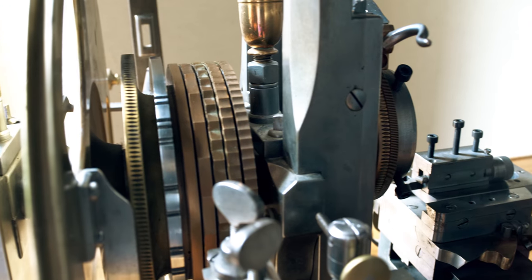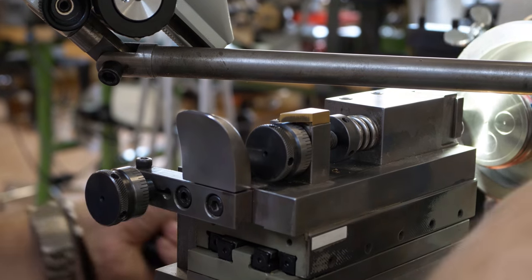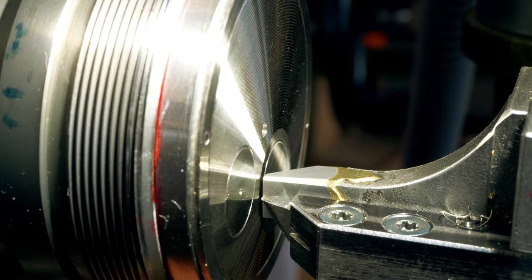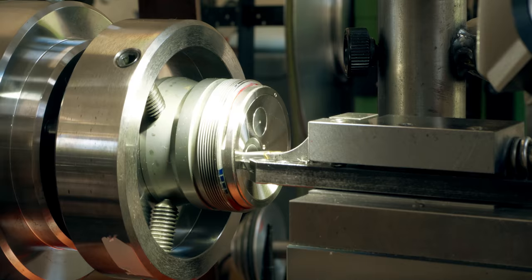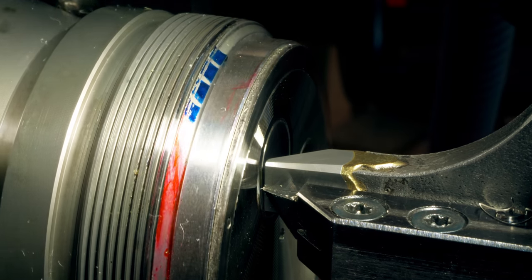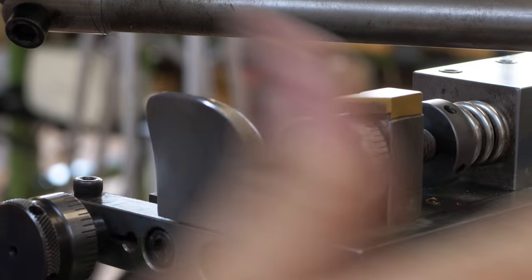The first step of making a guilloché-main is creating the initial thread. You do it with the chisel and the guide. The guide maintains the maximum depth and the chisel comes to cut the metal. Here, with the thumb, the pusher maintains gently the pressure to create a perfect cut.